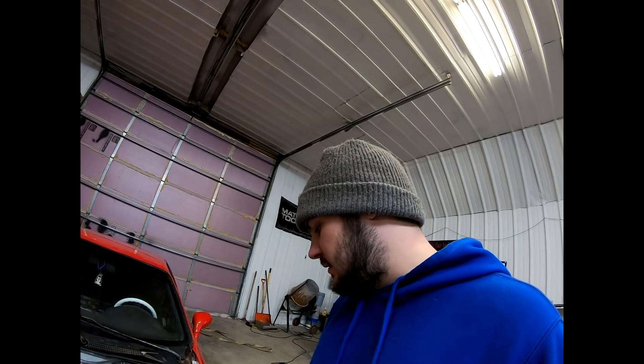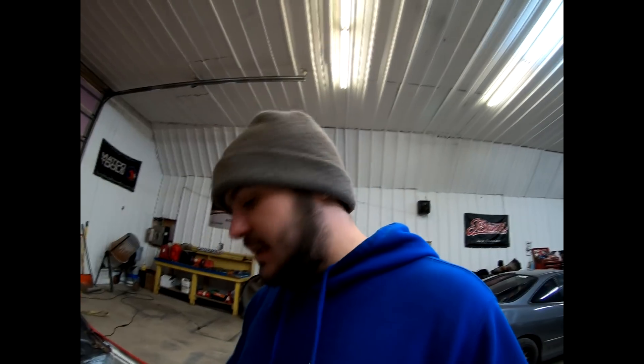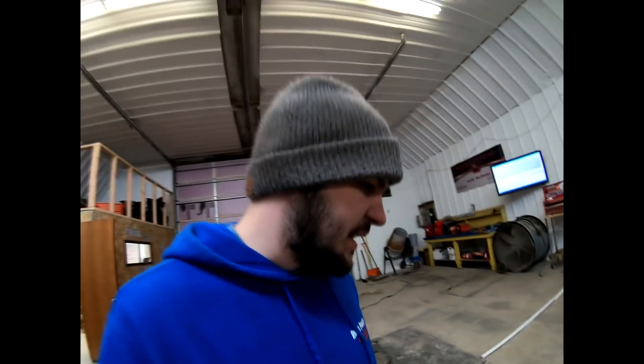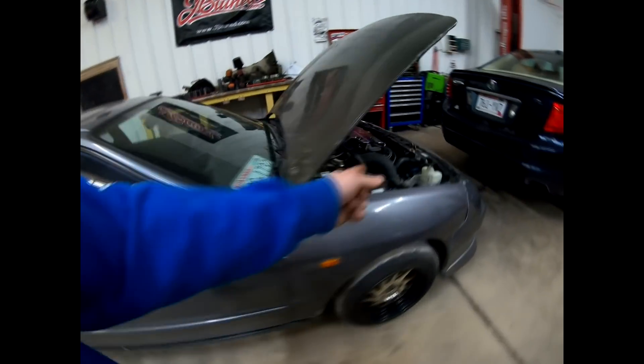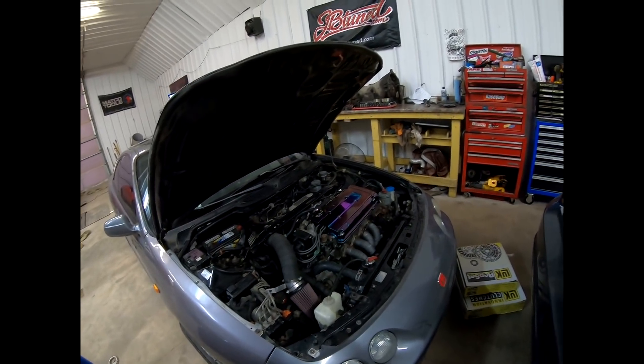Looking good, guys. Hopefully you enjoyed the video — we got quite a bit done on this thing. I'm going to go home and get to bed because I'm sick and don't have any energy left. Tomorrow I've got a big day coming back out here to put a clutch in that car — brand new dual mass flywheel and clutch kit — and also get this other car up and running. Have a great night and a better tomorrow. Drop a like and subscribe if you're new.